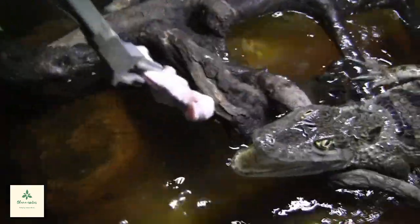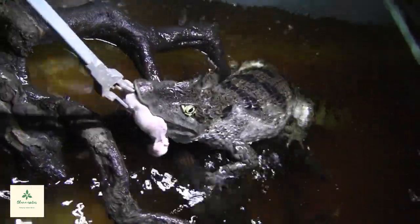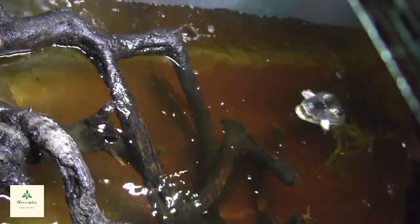Alright guys, so the Monocled Cobra did not want the rabbit pinky, which was weird. The Western Diamondback female took one, and the Monocled Cobra actually ate two of them — super weird. The Cascabels ate. Now we're going to give the last one to Tinker Bulls. There you go boy — done.